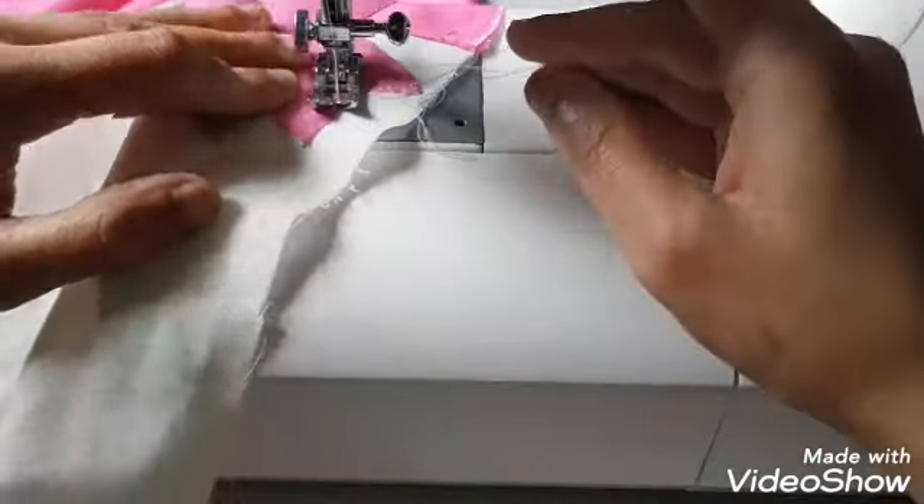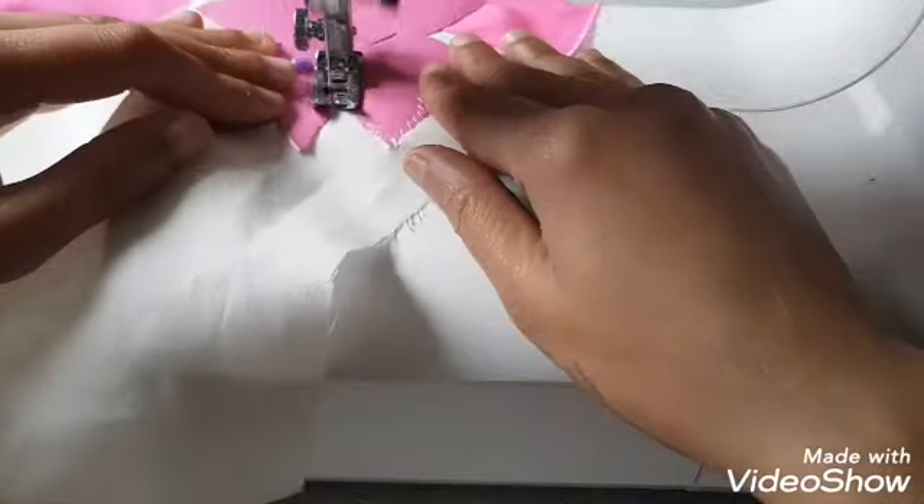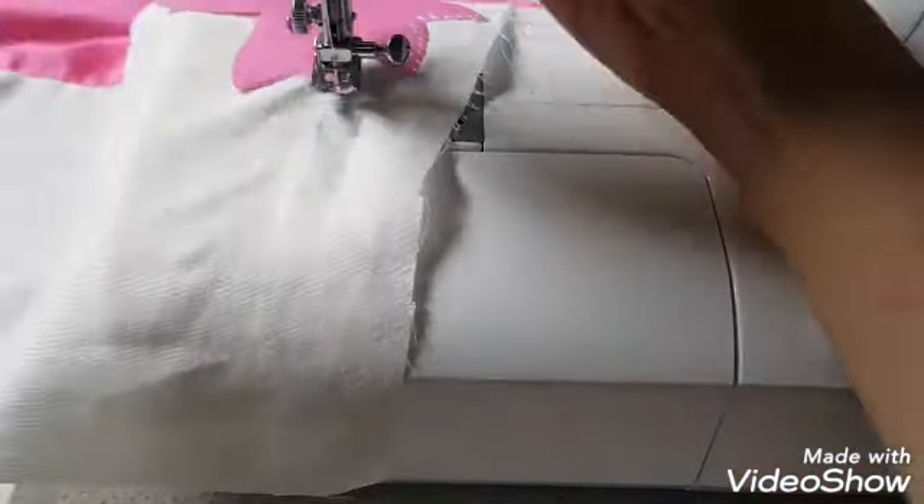I'm using white thread for the pink flower, and I'm going to use pink thread for the white flower.